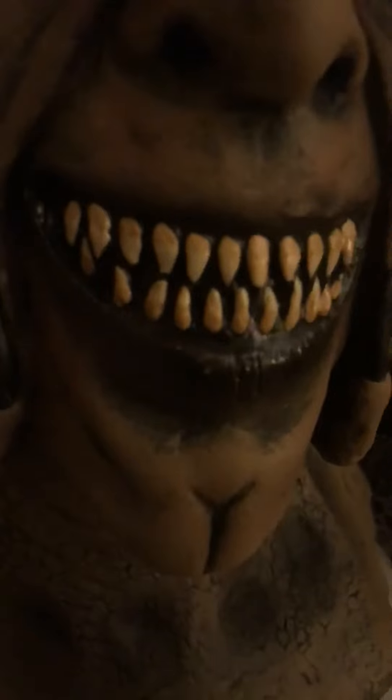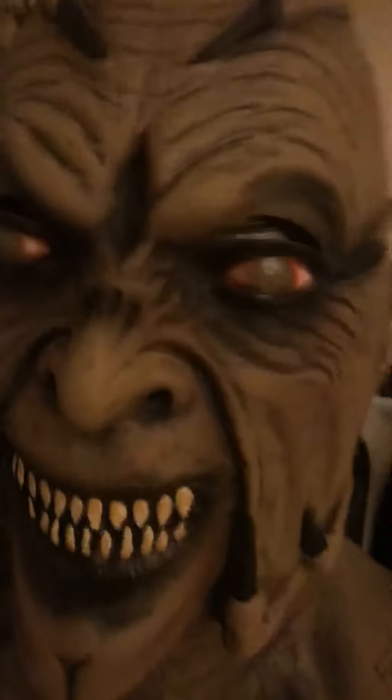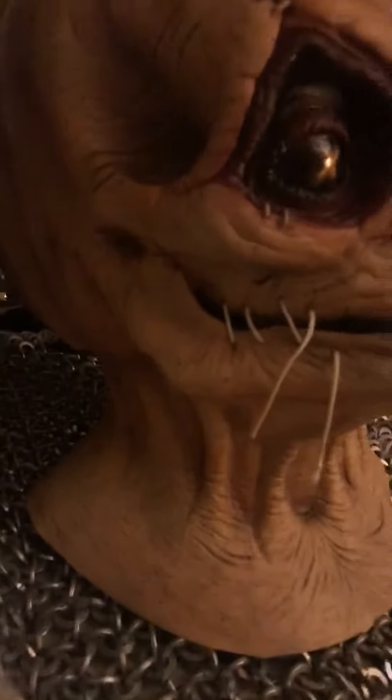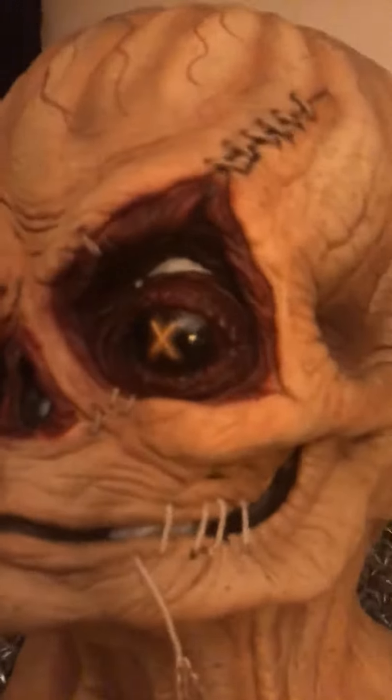My wife got this for me last year for Christmas. And this Halloween season I just picked up this guy — he's also Trick-or-Treat Studios. He was more expensive than the Creeper was, but this one's got really good detail on it too, nice paint job. Quite happy with it.